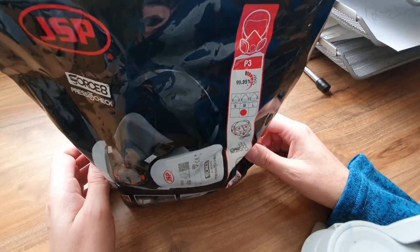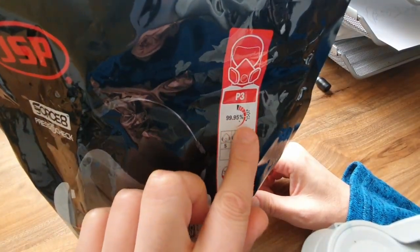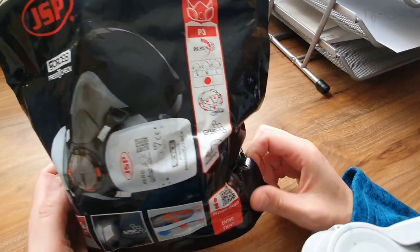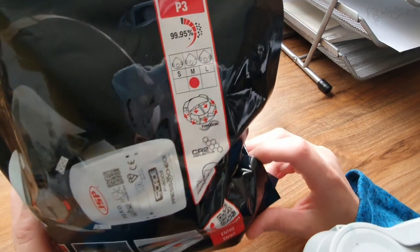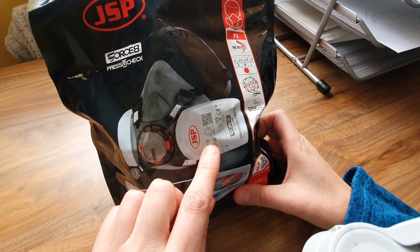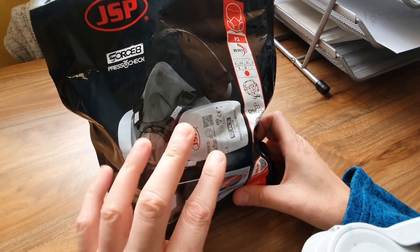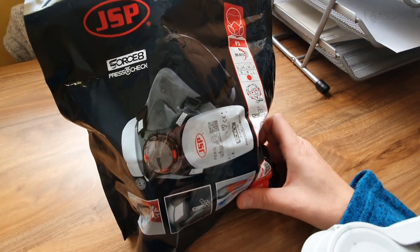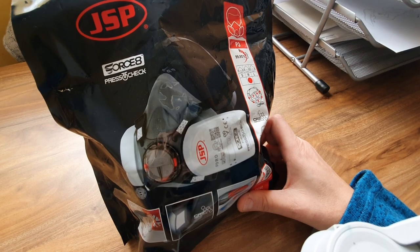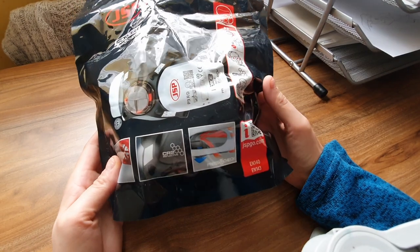It says here 99.95%, which must be the particle filtration rating — so that's a good rating. I haven't opened the package yet but I think you get two filters in with it, and you can buy replacements for about a tenner. I suppose that's for daily use; I won't be using it daily so I think they'll last quite a long time.